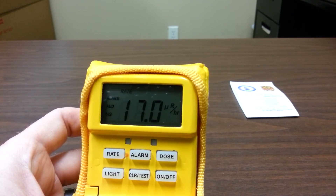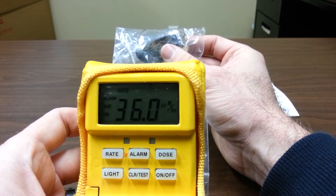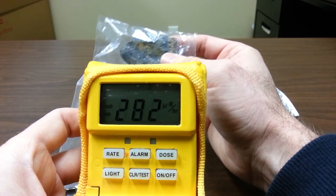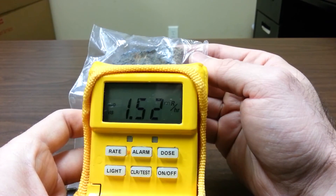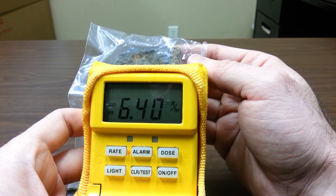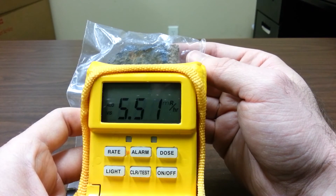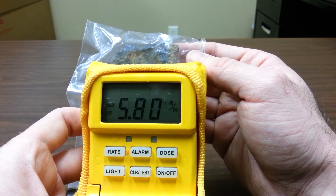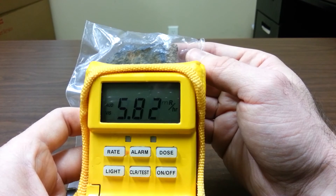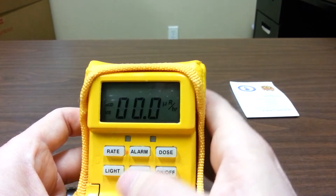I have another source here — this is natural, just a natural rock that is radioactive. And as you can see, once we're in the presence of radiation again, it will go back into alarm. We're at 6 MR per hour. In Illinois, a hot zone would be classified as 2 MR per hour. So anything at and above 2 MR, we would want to isolate. We'll clear that alarm.